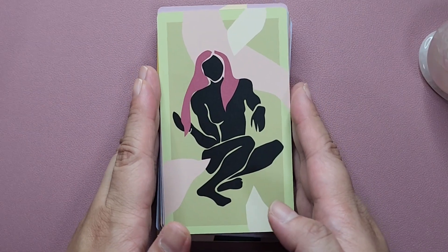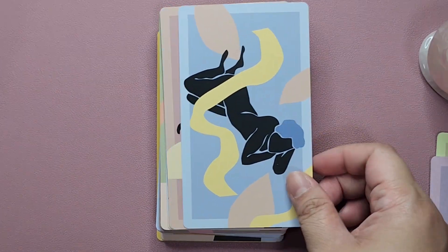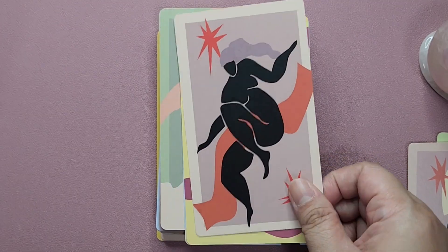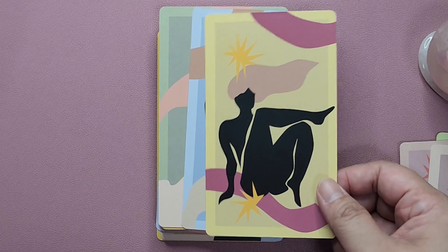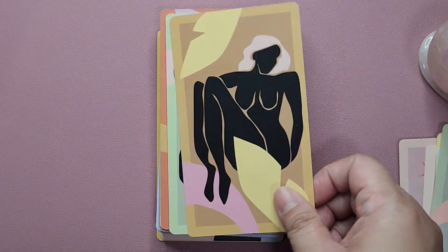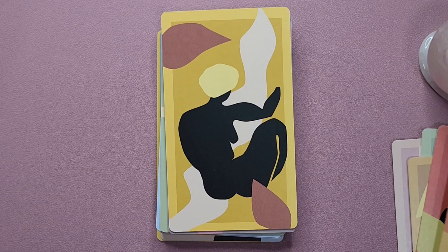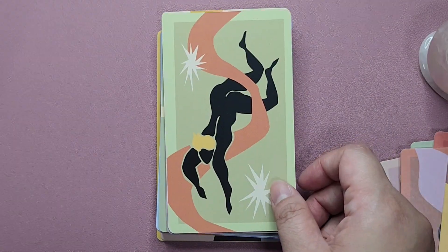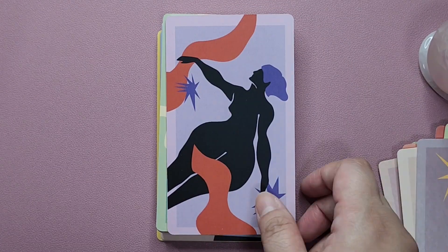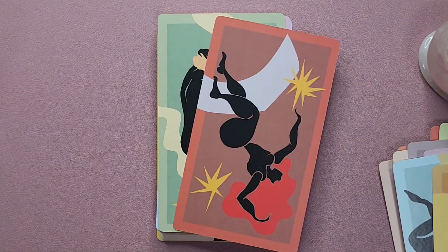Zooming in to take a closer look at the art — the colors are light, not really a pastel, but light colors. You have these silhouettes or images of women in different poses, implied to be naked. It has some body diversity in it, which I do appreciate. There are some suggestive poses; it's a little bit sexy, a little bit daring, but nothing too graphic.